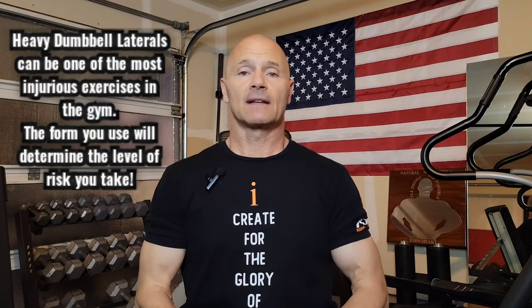Hi, I'm John Hart. Welcome back to Mr. America Hart. Today we're talking about dumbbell laterals — side laterals, as most people call them. It's been really great. In 2022, we've had a really great run, and I really do appreciate all your input.